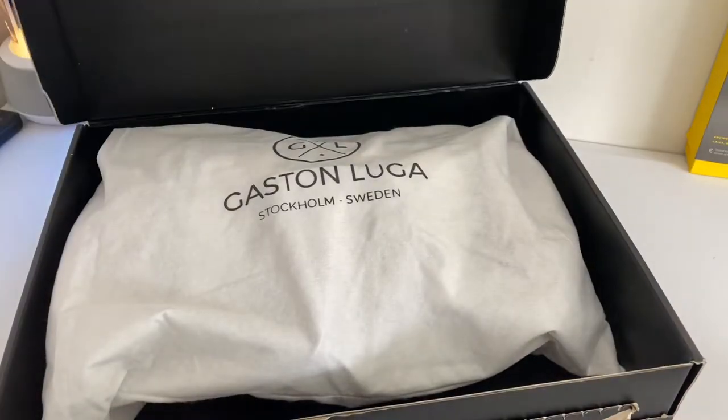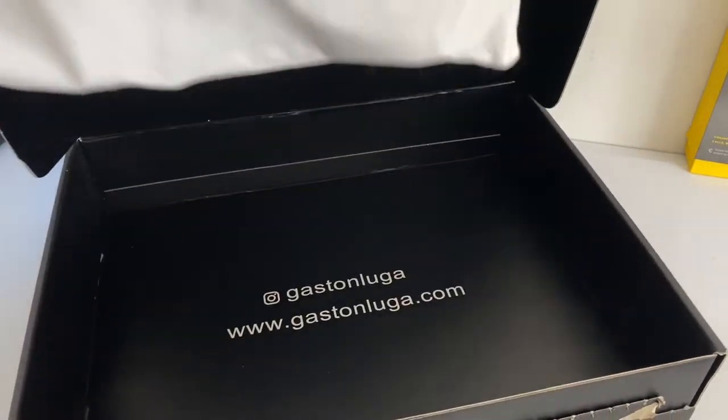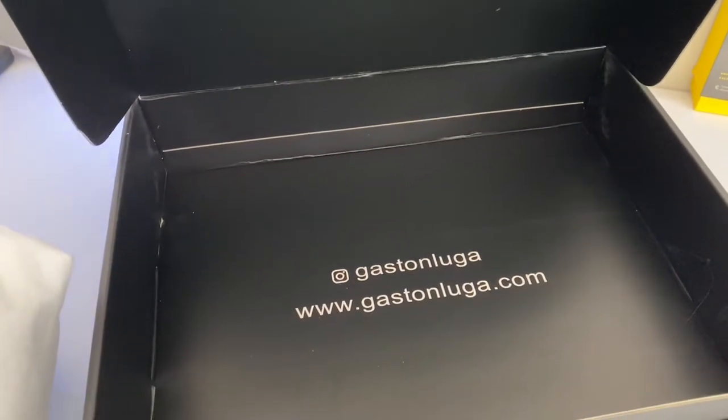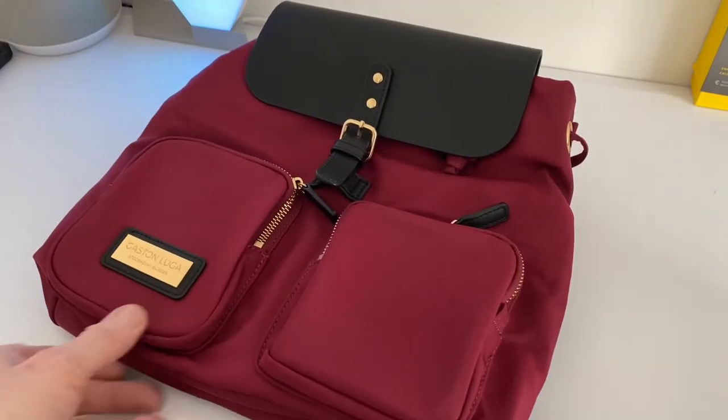This one is called the Pärlan Black Burgundy, so you'll get your box like so. That's the new branding and you also get the hashtag there to join in — you can follow them on Instagram, Twitter, or the web. You get this bag to store it in as well, and then you get the bag itself.